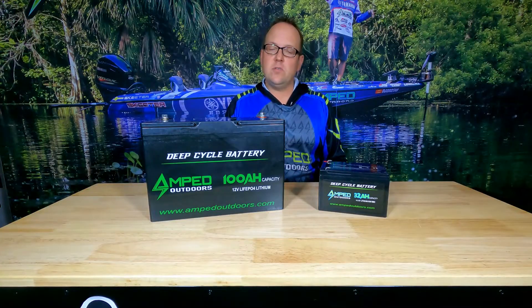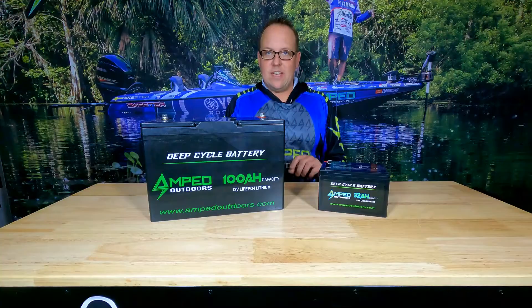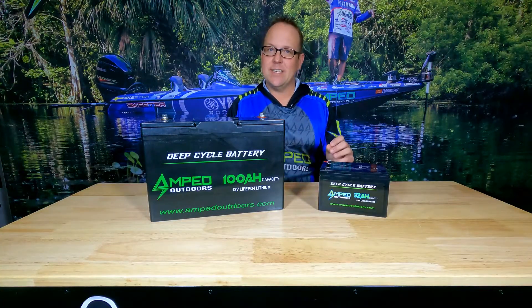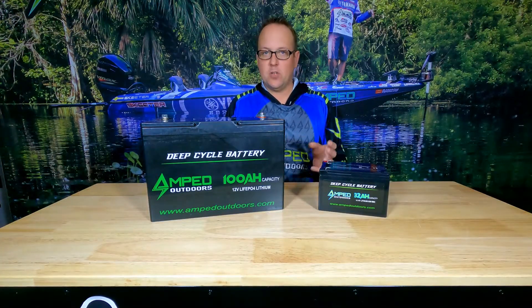The first thing you want to do is ensure your battery has a charge. Connect your charger — anything about 50% or higher is ideal storage for a lithium battery. Once your battery is within that charge state range, I always recommend disconnecting your charger. You never want to leave a lithium battery at 100% state of charge, especially for a long period of time.